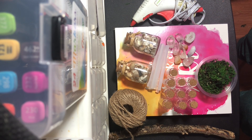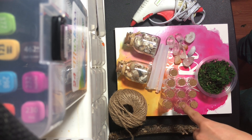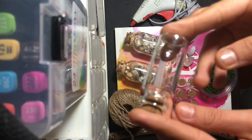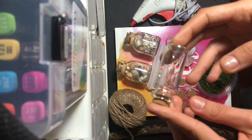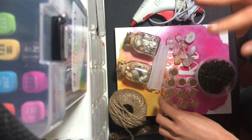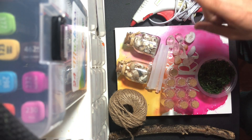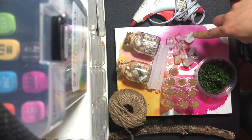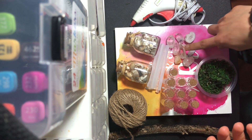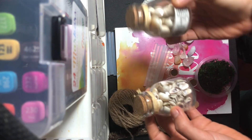So the materials that we need are a stick, some twine, and some glass bottles. I got these at the Dollar Tree — they came in a pack of five. These are super cute. I also have some moss, glue sticks, a glue gun, some crystals, a few decorations. I have seashells — I also got those at the dollar store. I'm not sure which ones I will be using yet. You also need some scissors.